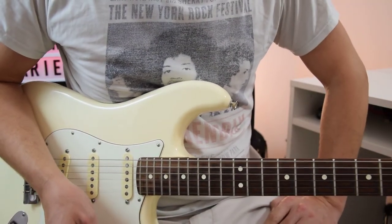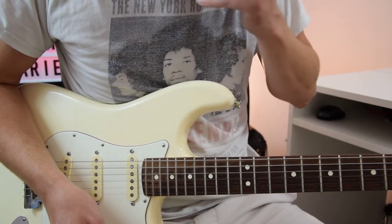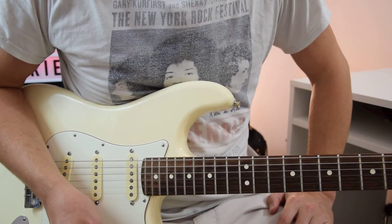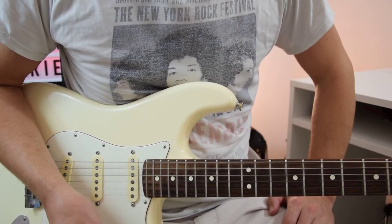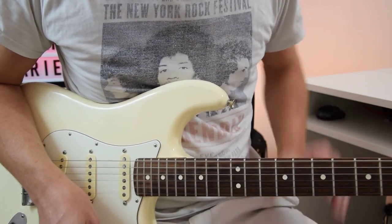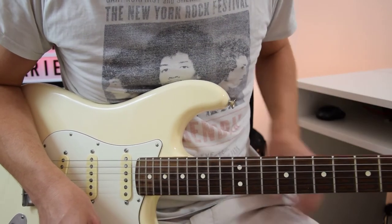We're going to look at the Eric Clapton one first. It's essentially a 12-bar blues in A. The Albert King solo from Crosscut Saw is 24 bars, so it's twice as long — we're only going to do the first 12 for that one. Also, the Albert King one is in A-flat, so we're bringing it up to A, so it's the same.